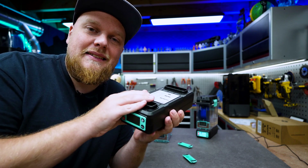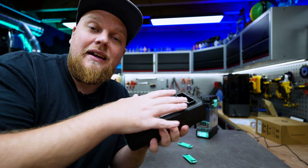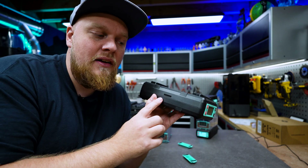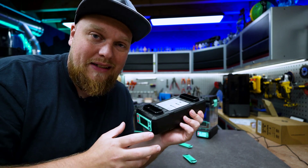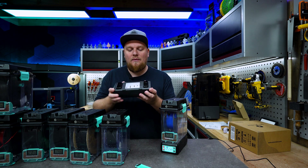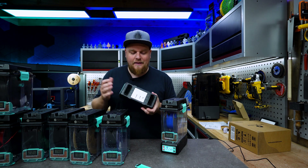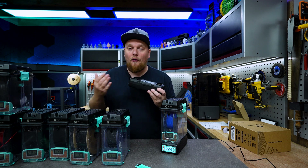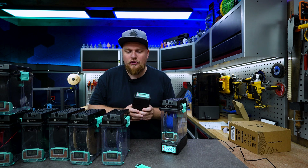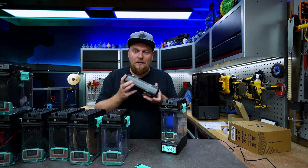A really cool thing about this system is it's a partially closed system, which means that when you put on your container it is as good as closed off. Now we have some venting right over here and over here, and this is for the moisture to escape. Little fun fact: these holes are added after the fact - they tested this system without the holes and confirmed that those holes are really not necessary. They are just there for the looks. Just the seams around this little container were enough for the moisture to evaporate.